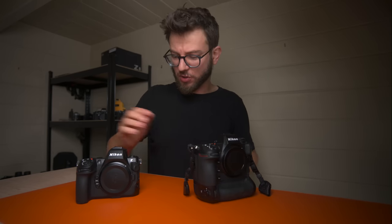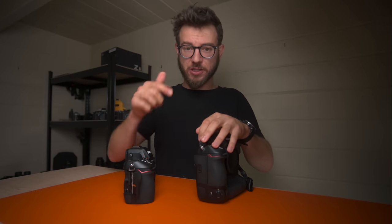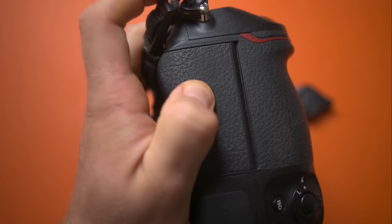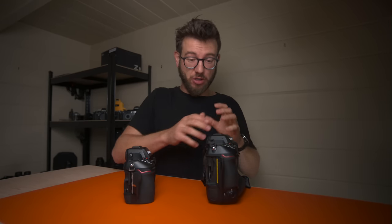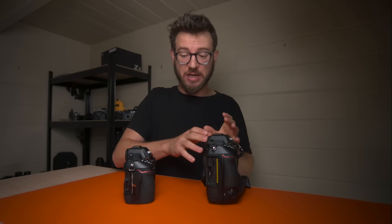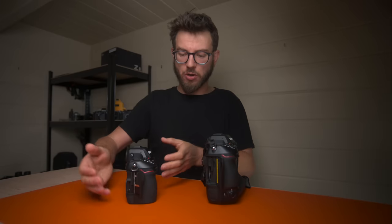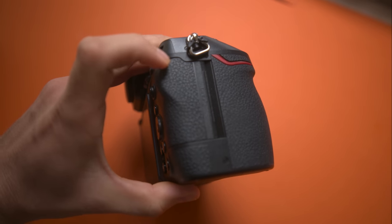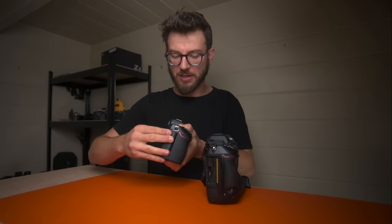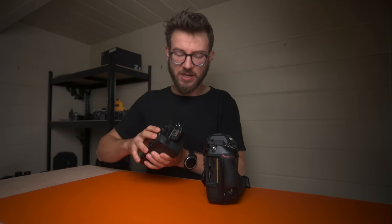The second difference is around the card slot. You've got slightly different card arrangements on both cameras. The Z9 has a lock on the door — it can be a little finicky to open sometimes but it keeps those cards very well protected. You can never accidentally open that card door and expose the camera to moisture ingress. The Z8 doesn't have a lock — you just pull it back and open it, meaning you might sometimes knock it open. Nikon have changed the grip protrusion slightly so it's less likely than on the Z6, and it's still a weatherproof door — it just doesn't lock.